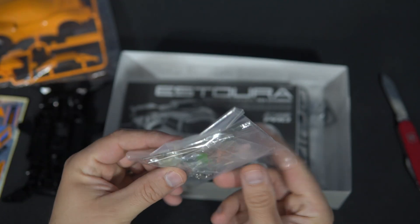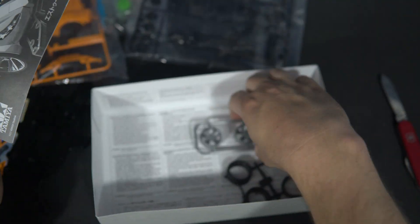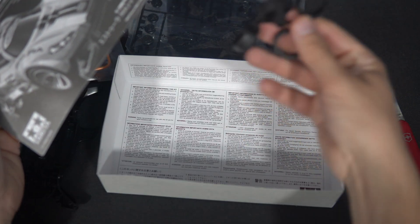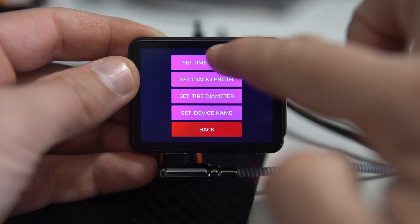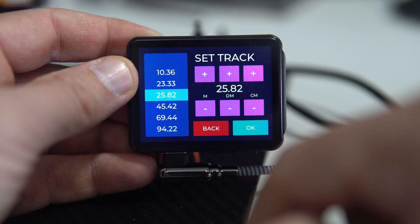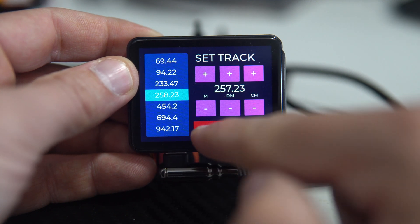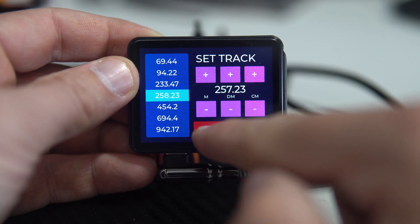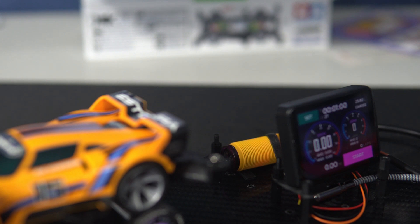From an educational perspective, this is an engaging workshop for children that combines motor skills, reading, and basic mechanics. At the same time, children are introduced to physics concepts such as speed, RPM, and wheel diameter, and there are of course electronics topics dealing with batteries and voltages. Overall, I wish lessons like this existed when I was a kid.